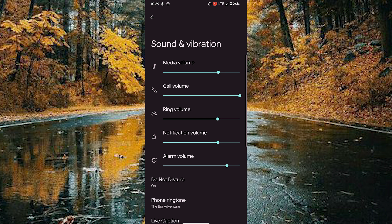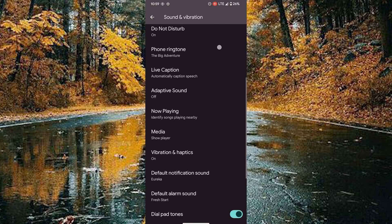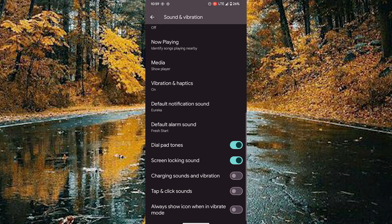Scroll down to reach the Charging Sounds and Vibration setting. Tap on the toggle and turn it on. The charging sounds and vibration is now activated on your Pixel mobile.